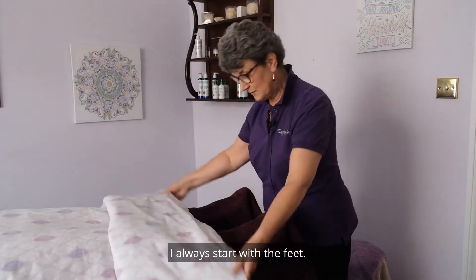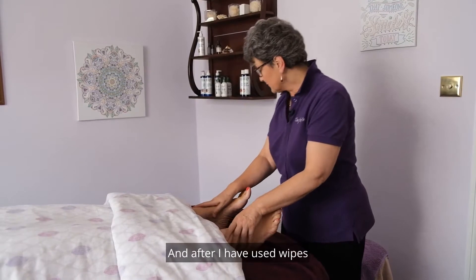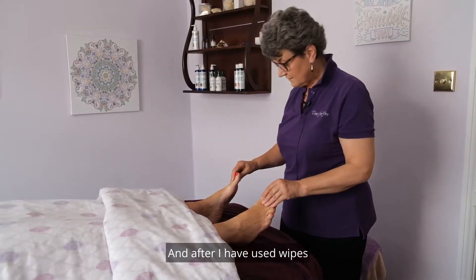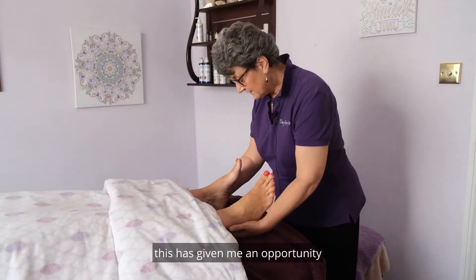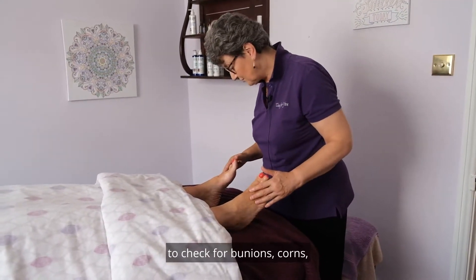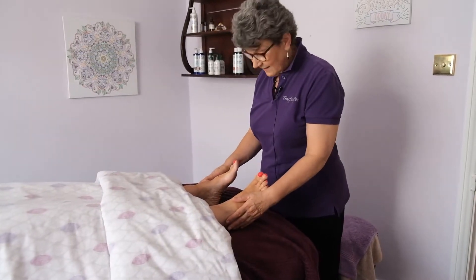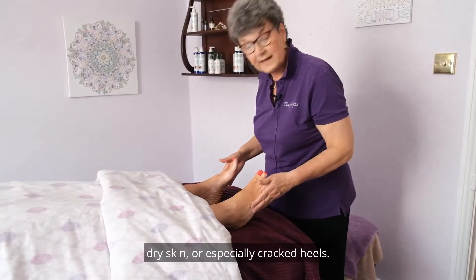I always start with the feet. After I have used wipes and sanitized my client's feet, this has given me an opportunity to check for bunions, corns, dry skin, or especially cracked heels.